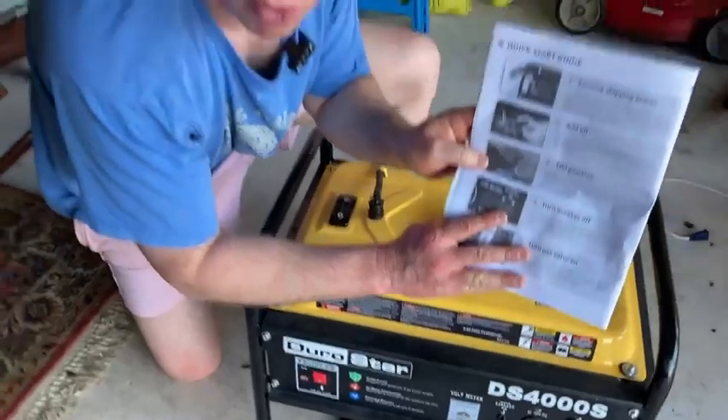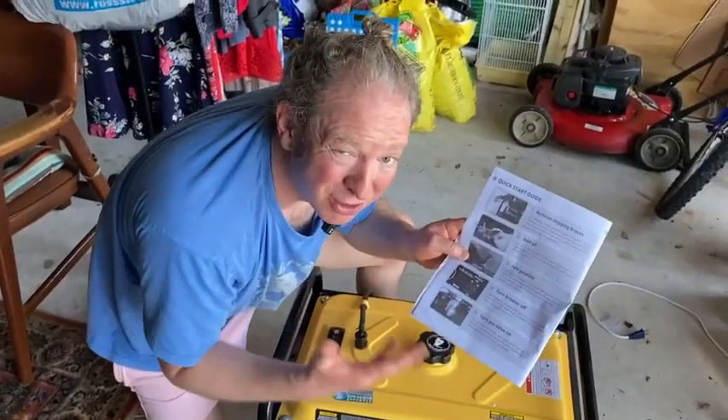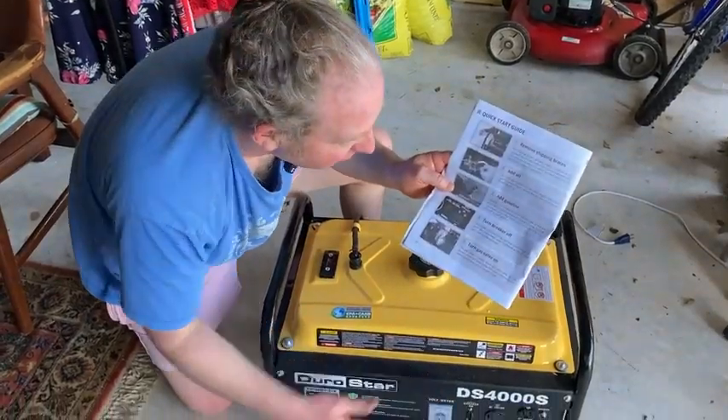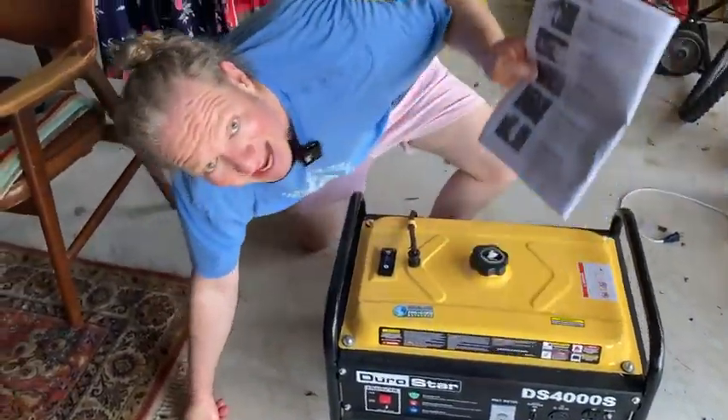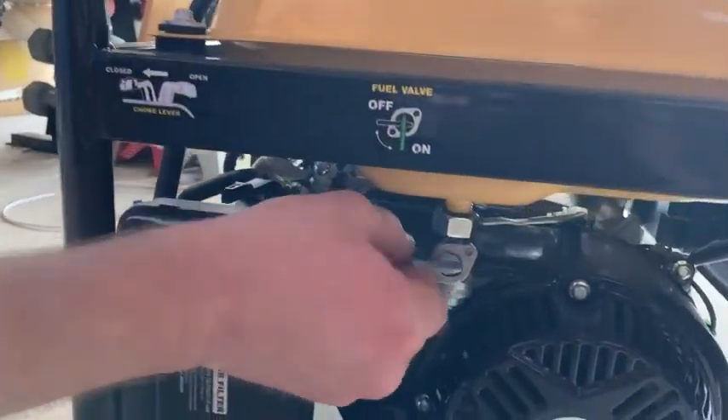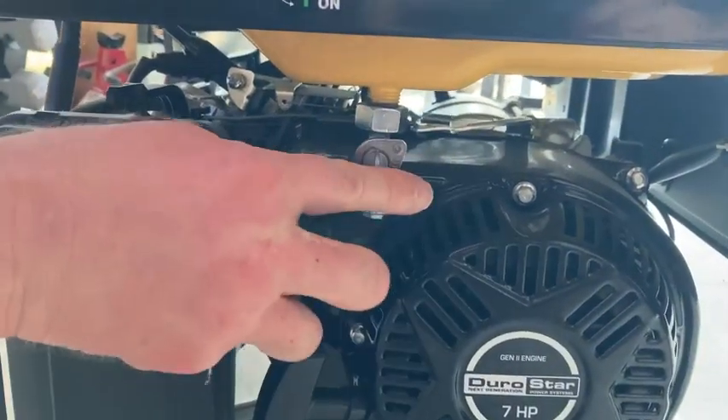I'm using the directions because this is our backup generator and we don't really use it unless there's an emergency. So turn breaker off. Next thing you want to do is turn the gas valve on, that's over here on the side. Right now it's off — that's on — so gas valve on.